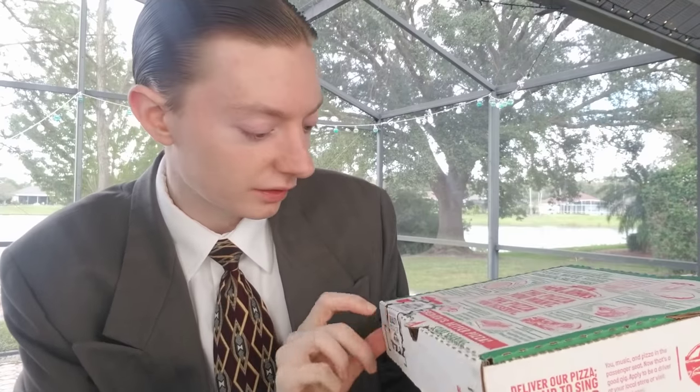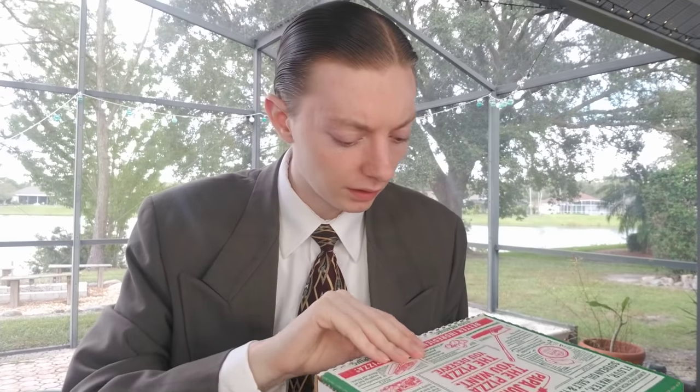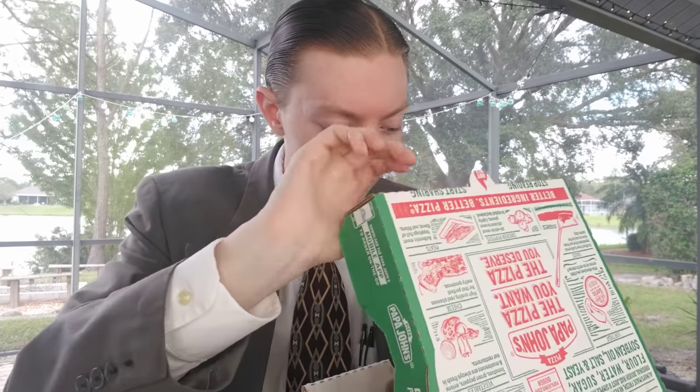Here it is. You can see it says it's quality sealed, so I haven't opened it yet. Who knows — they might have pranked me and left a half-eaten pizza crust in here — but I have faith in them that there is indeed a double cheeseburger Papa Dia in here. Papa John's has had a lot of new releases lately. Good for them.